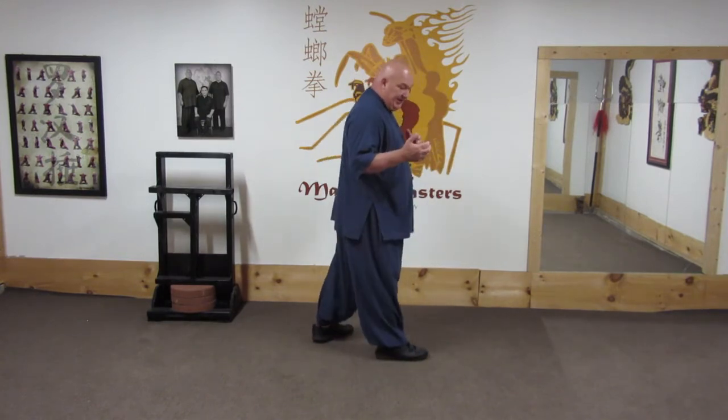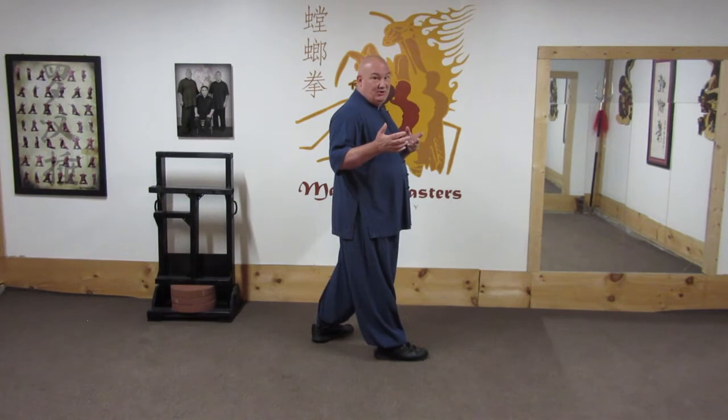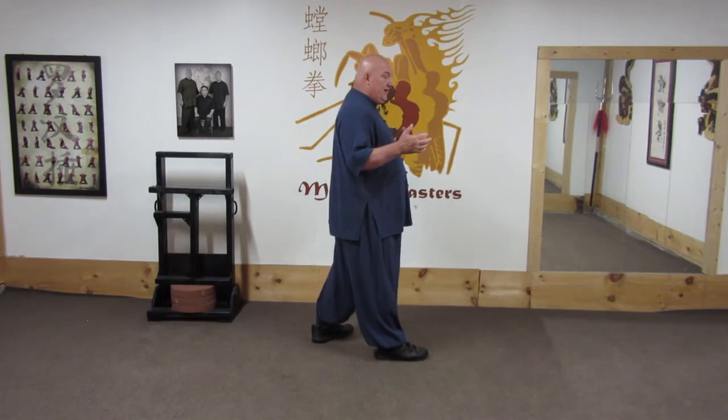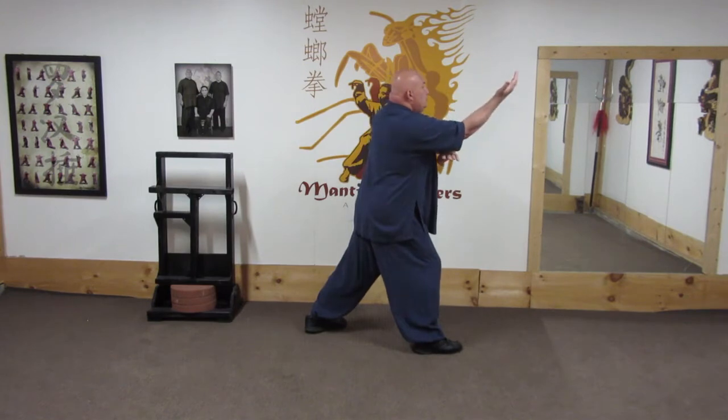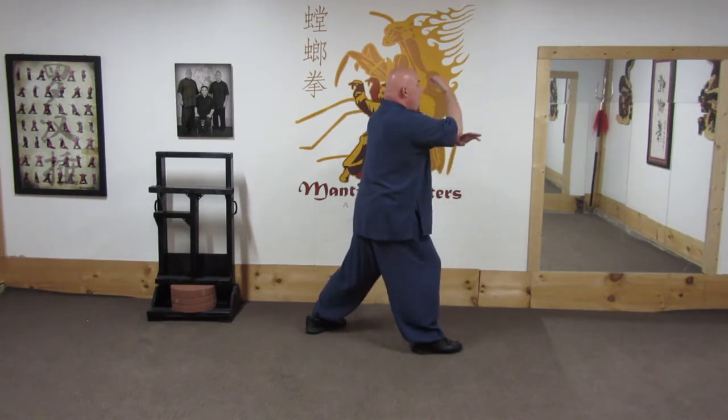This is a technique I've shown a couple of times already in videos showing the fighting application. Where you do the jowl, you do the calling him — inviting him to block. So I throw this over.